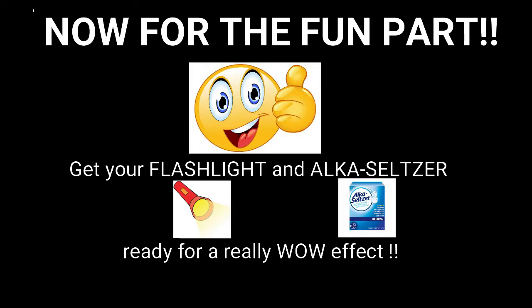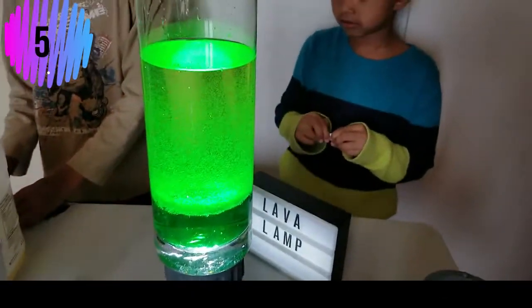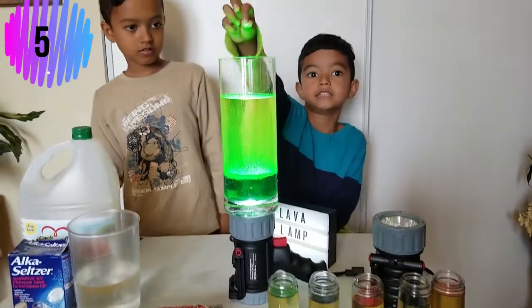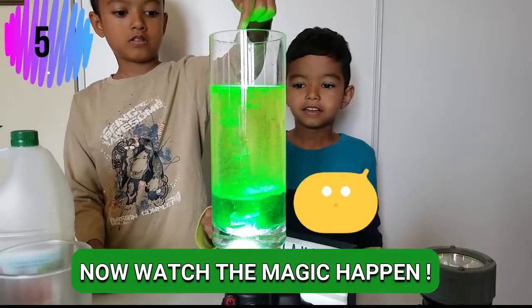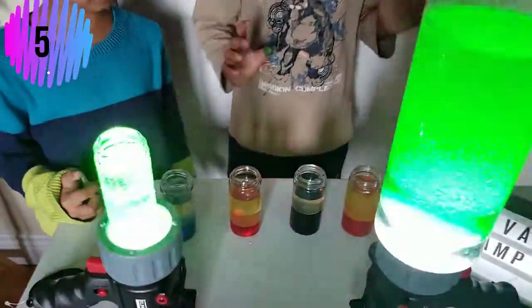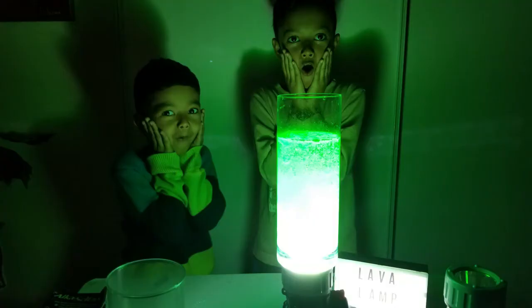Step five — now for the fun part: flashlight and Alka-Seltzer! Ready for a really wow effect? We took the Alka-Seltzer tablet, which is an effervescent tablet, and split it into four pieces. Lucas, ready for the fun part? Add another one — you can break the pieces. You could use different colors like green, blue, pink, red, orange, purple. Oh, this is so cool!